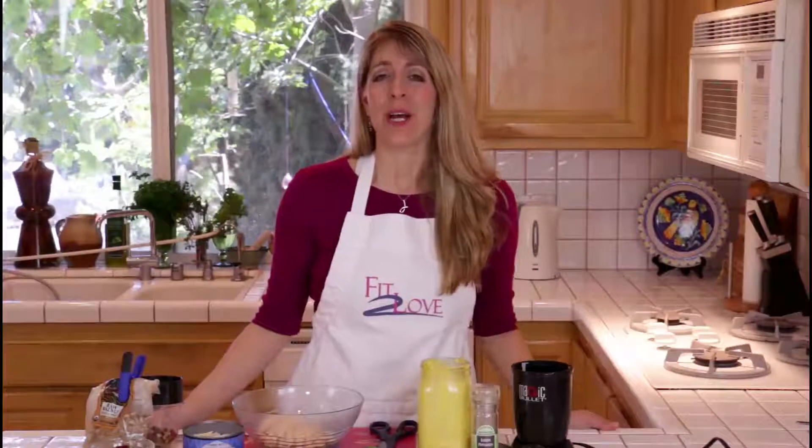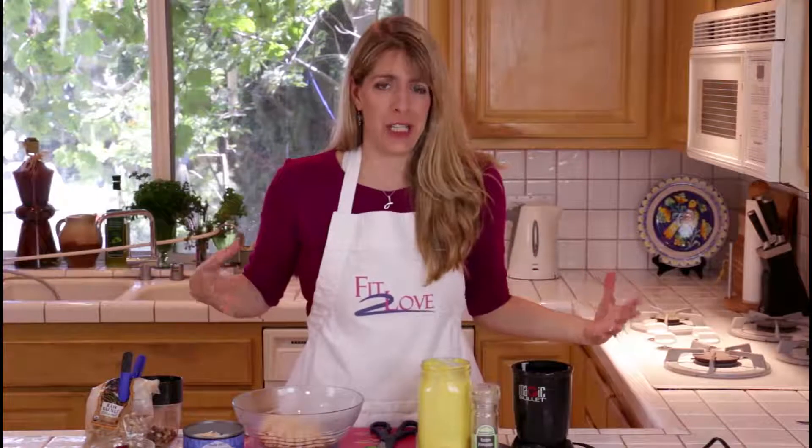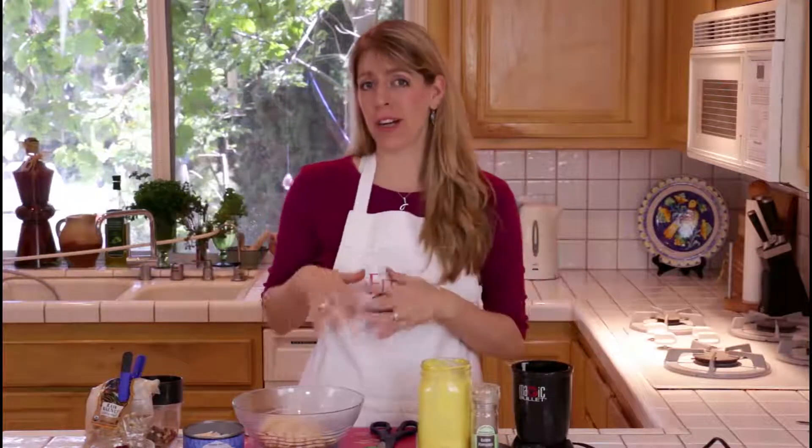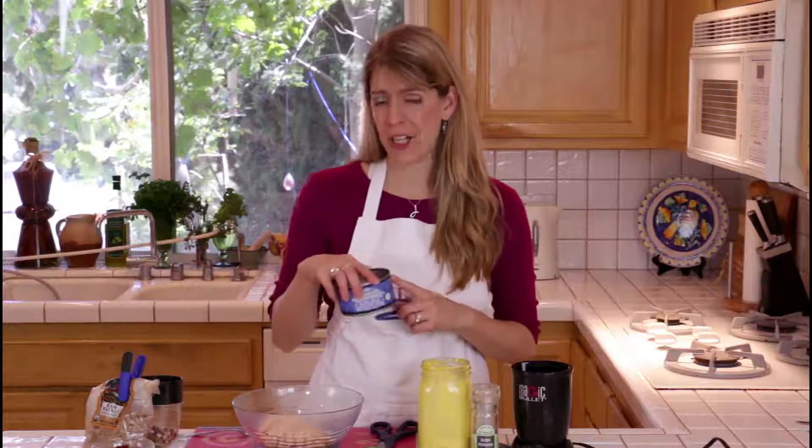Today's show: gourmet chicken salad. There's an even more gourmet way to do this that I'm going to tell you about before I go ahead with this. It's all the same ingredients, minus today I'm going to be using canned chicken.